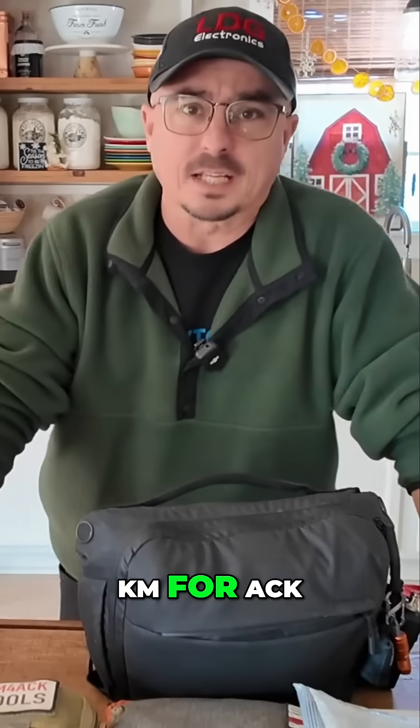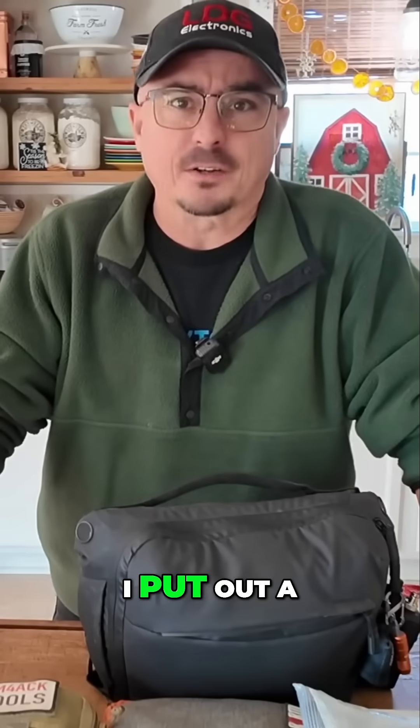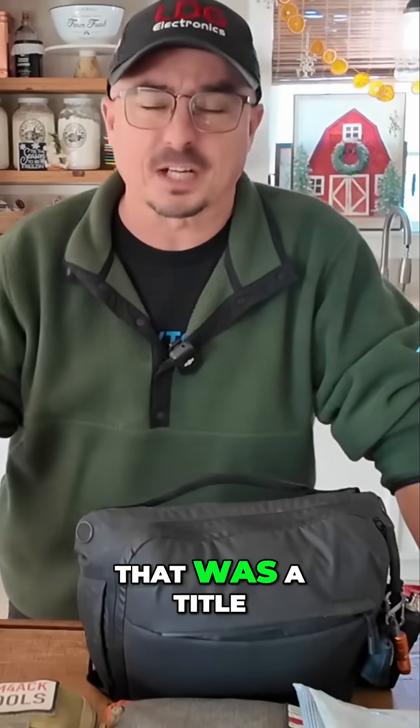Hey, welcome back guys. Jason, KM4ACK. So about two and a half years ago, I put out a video that said stop building go bags — well, that was the title to it anyway.